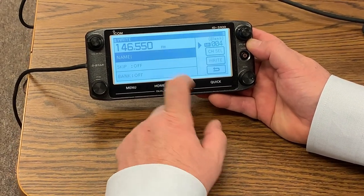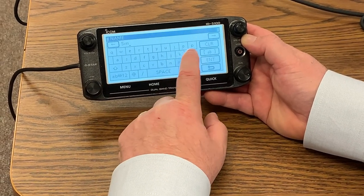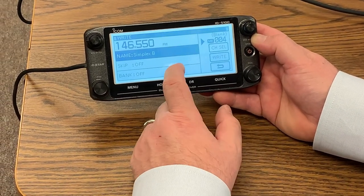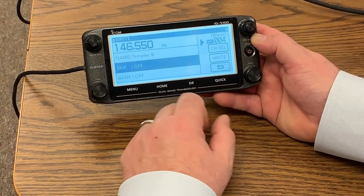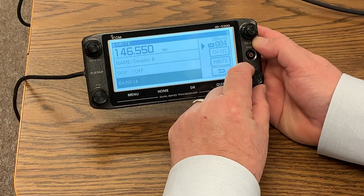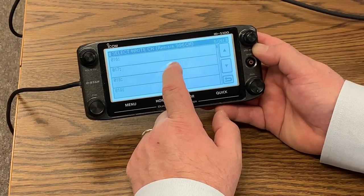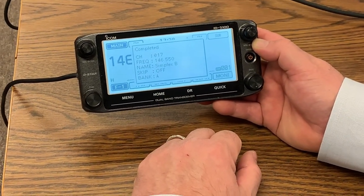We want to write it to a new channel. Since it's got alphanumeric, I can program in — Simplex B for our Simplex Backup. If I want it to be in the scan list, I can either skip it or leave it off so it does not skip. If I want to put it into a bank — Bank A is blank. I can come here to select what memory channel, like number 17, and then I go right. And that was programmed in.